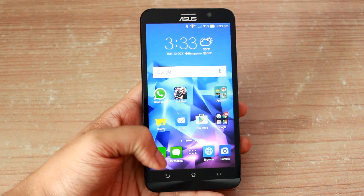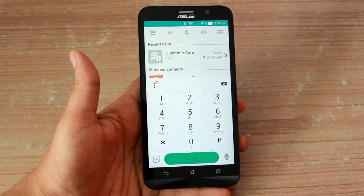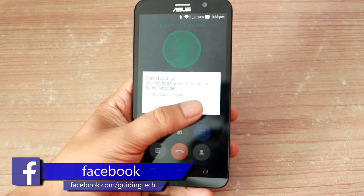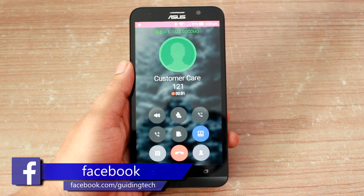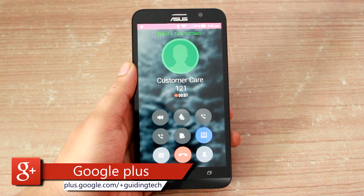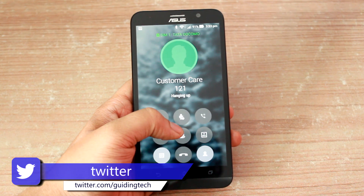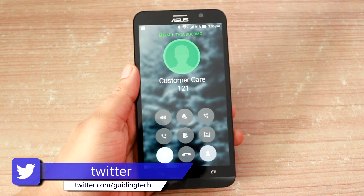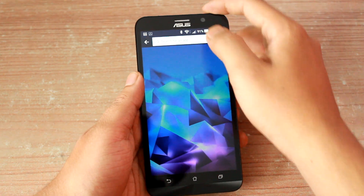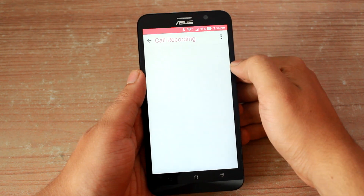The next thing worth mentioning about the Zen UI is the ability to record calls. Let's say you have a call with someone you wish to record for future reference — just tap on the record button while you are on the call and it will start recording. The status bar will turn red just so that you are aware that you are recording a particular call. Once you are done recording or if you disconnect the call, the clips are saved under the recording folder. To access them, open the sound recorder app from your app drawer and navigate to the call recording folder.